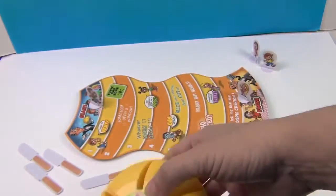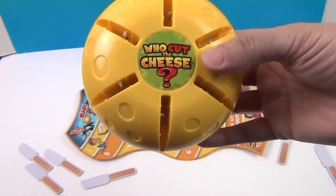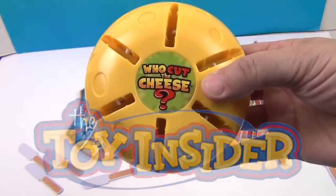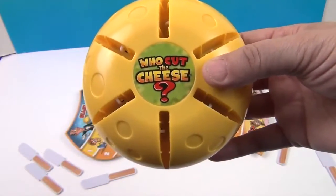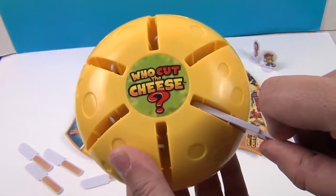It's super portable as well, with just these three pieces, on the go. We want to say another great big thank you to the Toy Insider for sending this to us to share with you. It sure was fun. Thank you so much for watching — comment, like, subscribe, tell a friend, and we will see you next time. Bye bye.